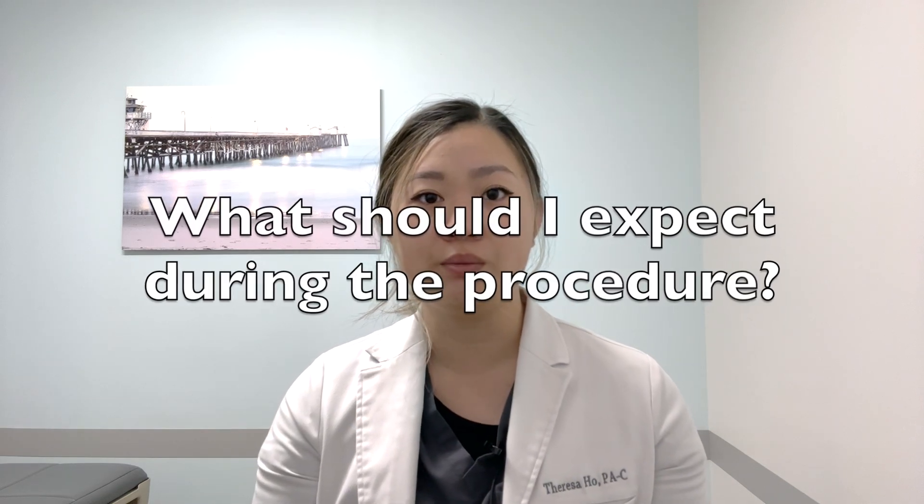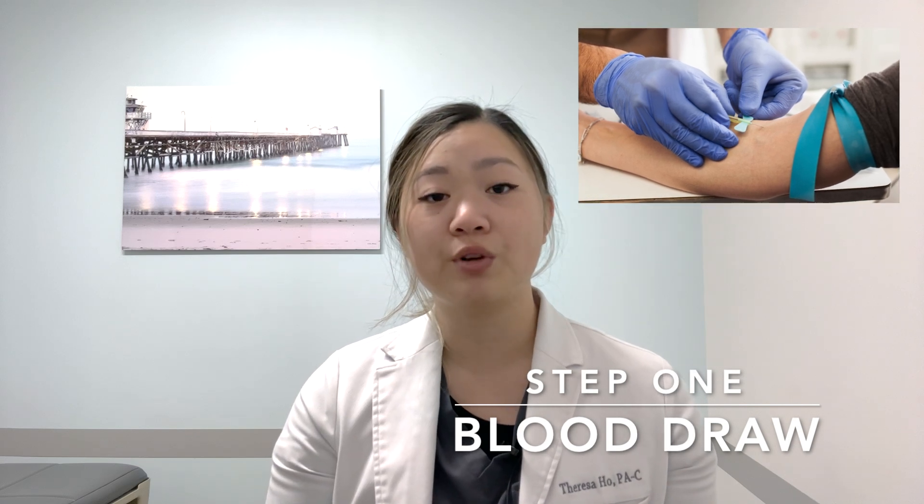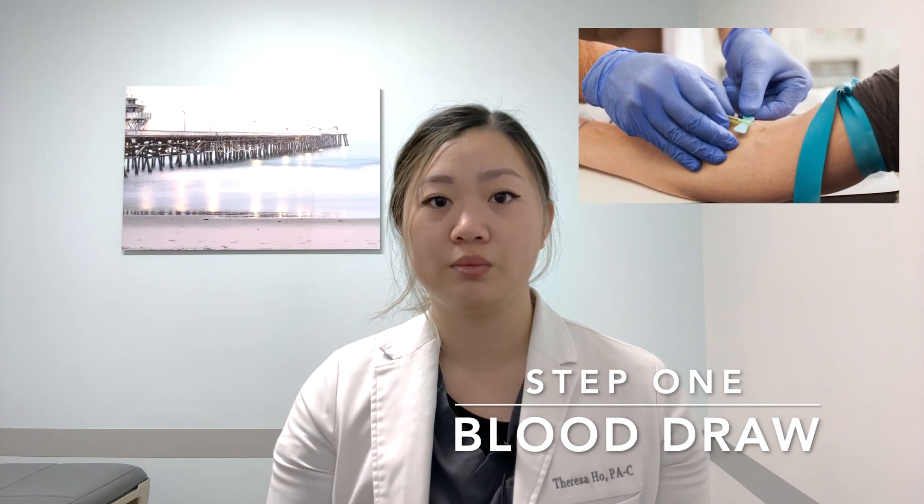What should I expect during the procedure? Once you have arrived in the office, we'll start off by using a very small needle to draw your blood into a tube. Usually, the blood will be drawn from a vein along your elbow. Next, we will transfer the blood to a special machine called a centrifuge to spin the blood, which will separate the blood into several layers.